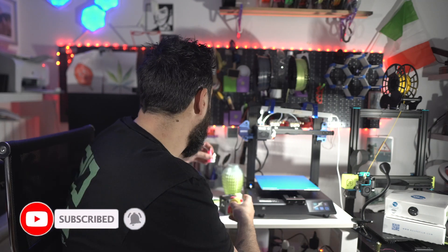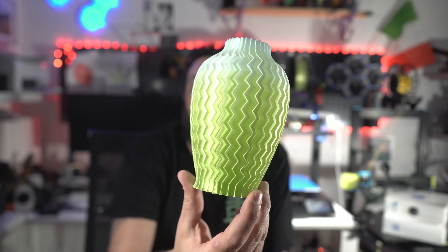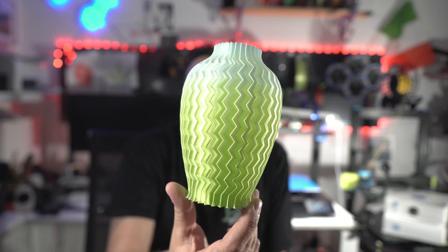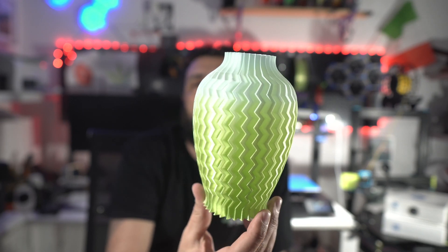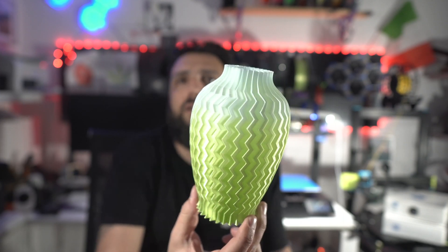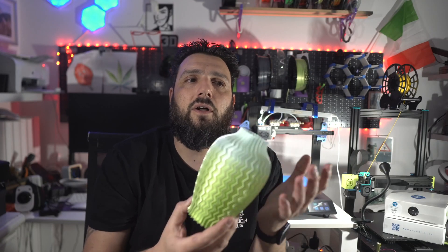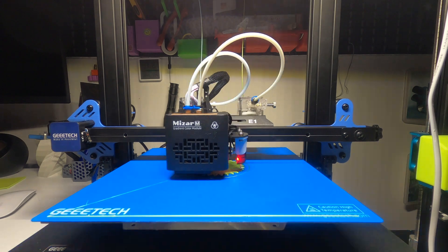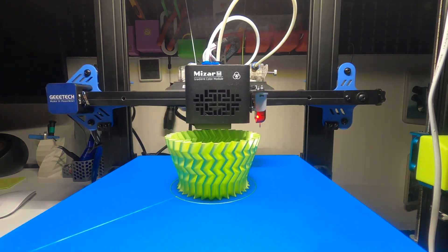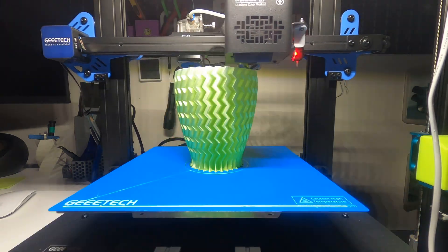I think I'm going to use the gradient tool a lot, because I find it amazing. Look at this vase — it started 100% Pistachio Silk and on the top it transitions to a mint pastel, so it goes from a silk to a matte finish. This is one of a kind — you don't get these kinds of results with a regular printer. That's another possibility that Gitech is offering you on a dual extrusion printer.